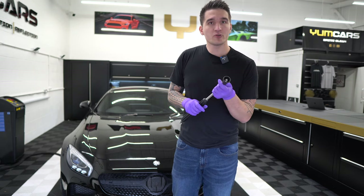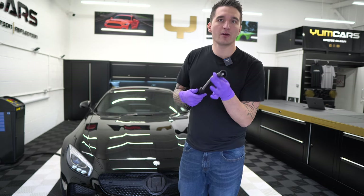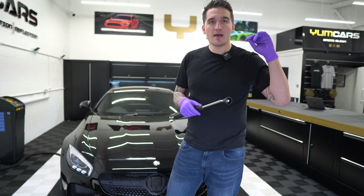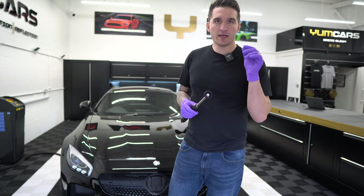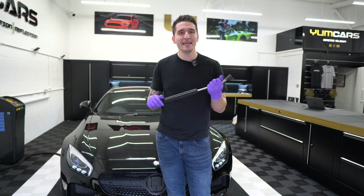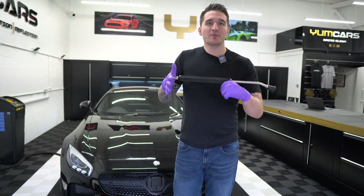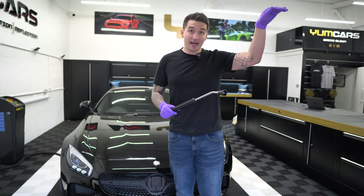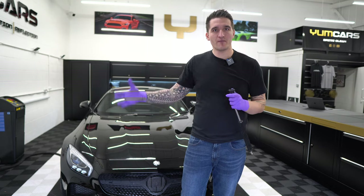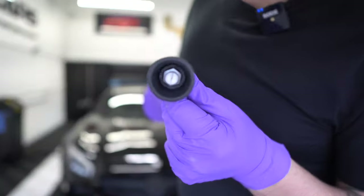Rather than going for the mainstream options, I could have had a standard quarter-inch outlet on here and just let you guys use the pressure tips — which is fine, nothing wrong with that. But because this package is mainly designed for car washing, the lance needs to be car-friendly first before it's patio-friendly, so you can reach the highest roofs.